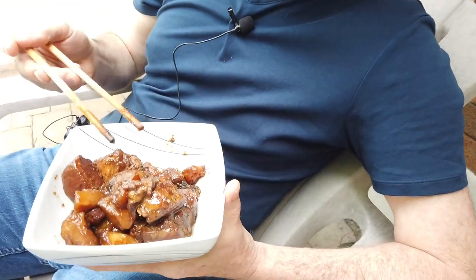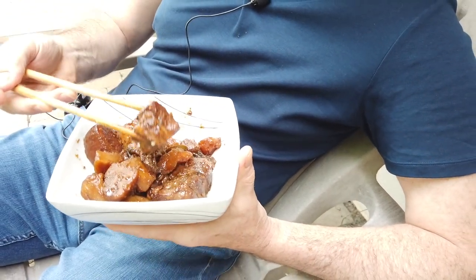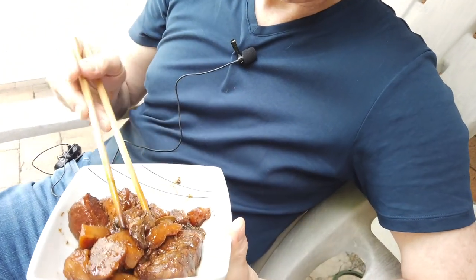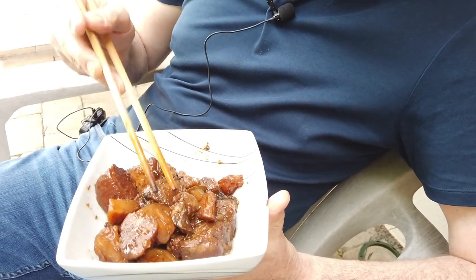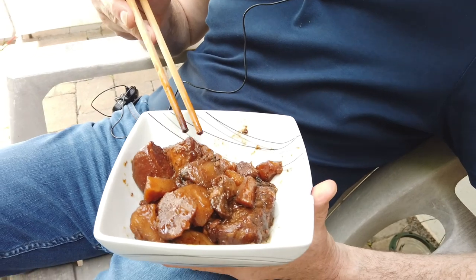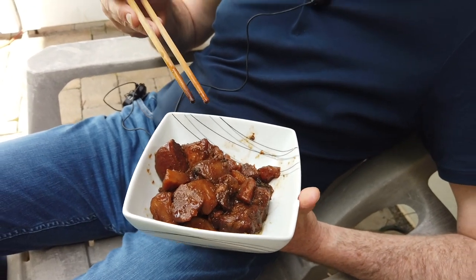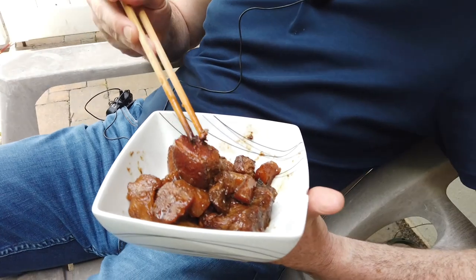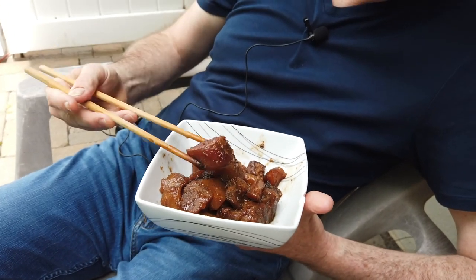You'll probably need to go to a Chinese store or a butcher to get this, because the pork needs to have the skin, which has collagen and other good stuff. Costco has pork belly without skin — those are pork belly without souls, so I wouldn't use that. Get it with the skin. Even if you don't like skins, they're great for texture. Here's a perfect piece: tender meat, juicy fat, fully soaked in seasoning, fall apart in your mouth.